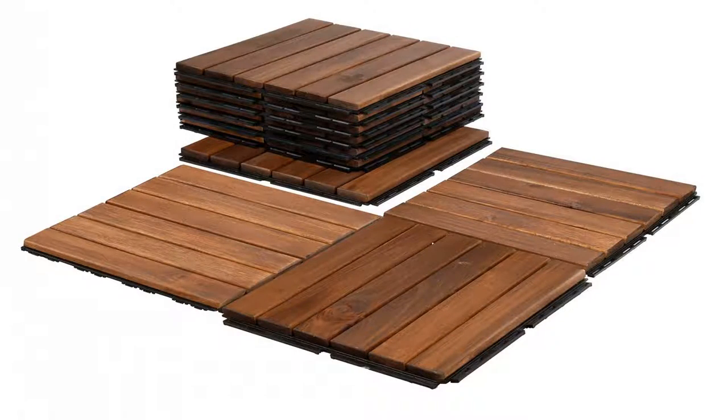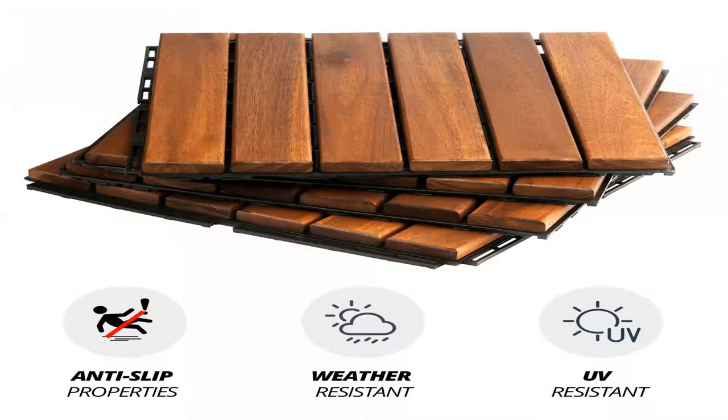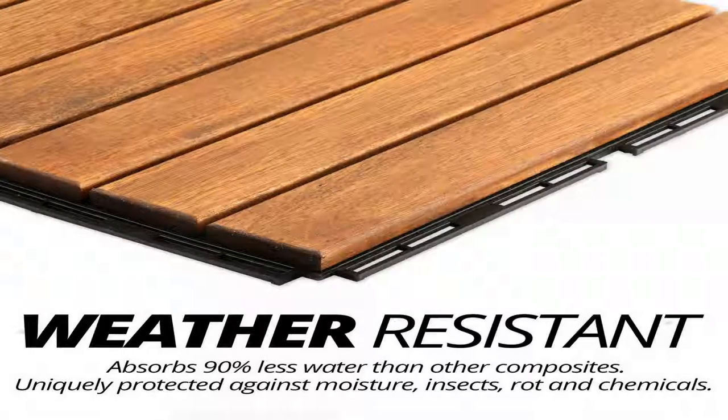Give that hardwood decor feel to your backyard, pool floor tiles, patio flooring, basement, or even bathroom today.